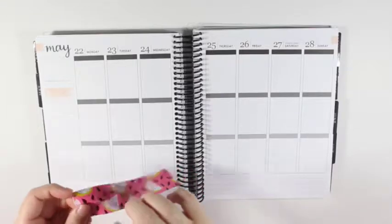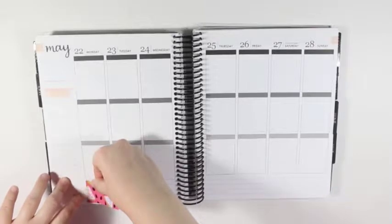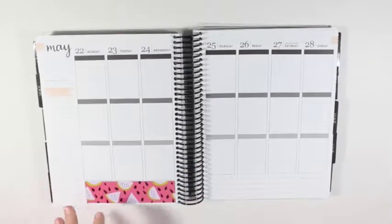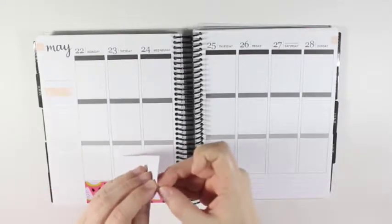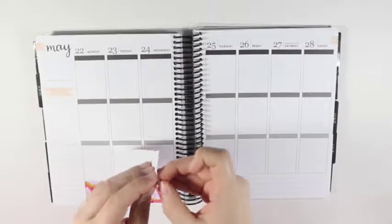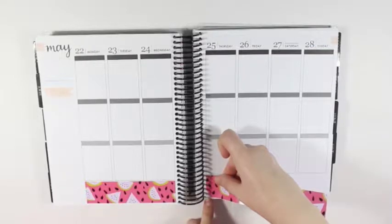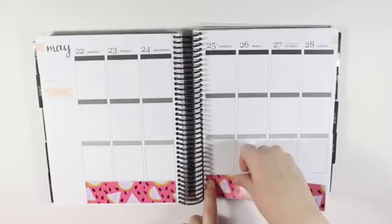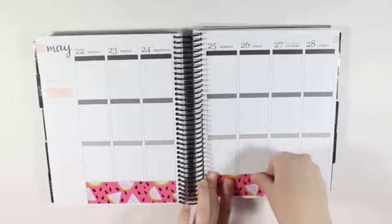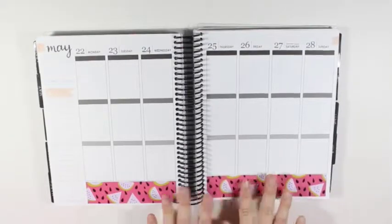A couple of these stickers I did have to hand trim. So if anything is crooked, that is why. I am bringing the washi down a little bit and not lining it up right against the bottom line, just in case any piece is crooked so it won't be as noticeable.